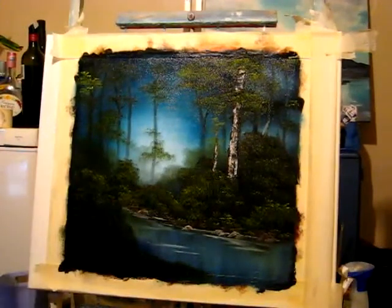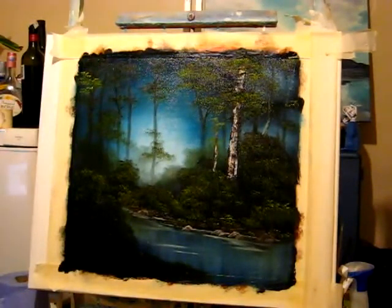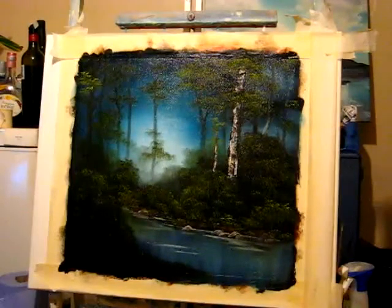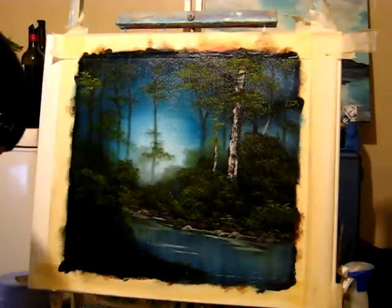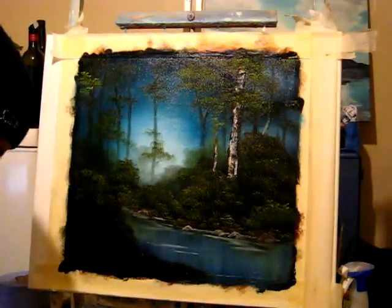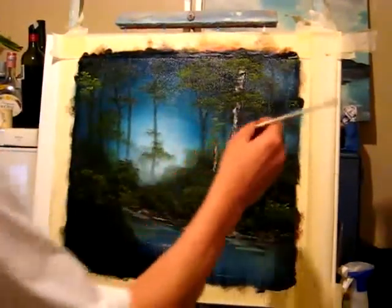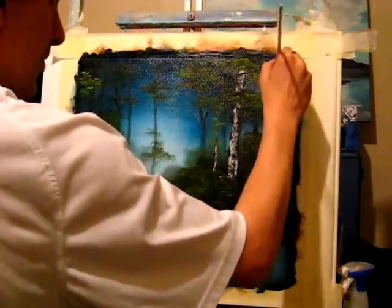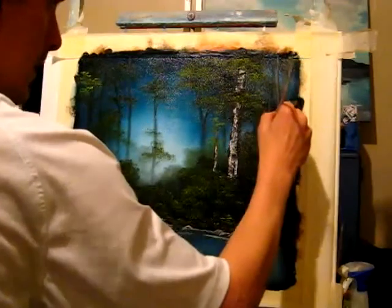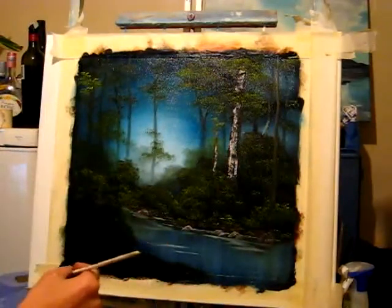I'm going to give this brush a mix of Van Dyke Brown and a little bit of Midnight Black — it's a good dark colour. I'm going to run one side through some light paint. I'm going to come up in here and just pull straight down, right down to there. That's nice.